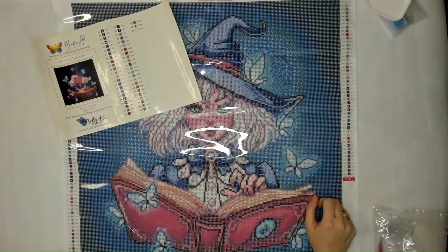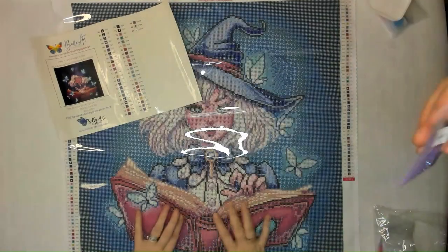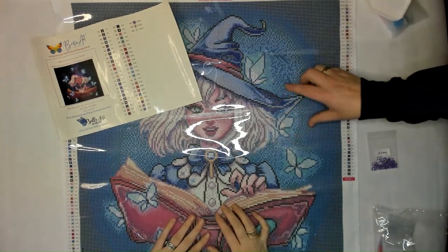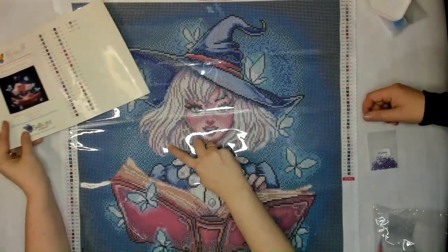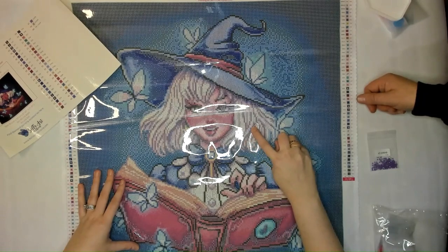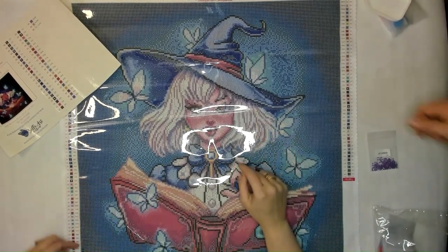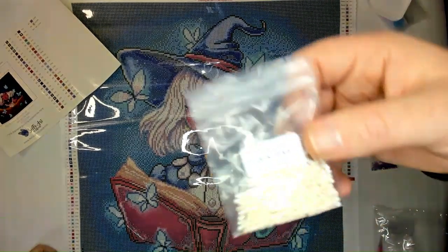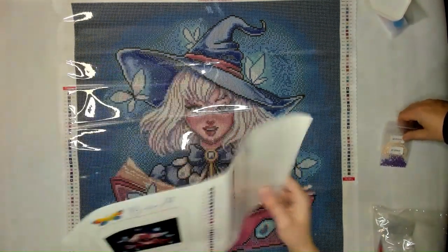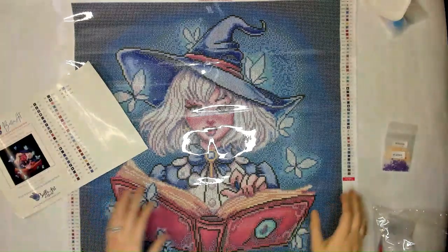This is a medium-sized kit — not too bad. Flipped legend on one side. Now the ABs: 209AB is like four little swirls — a light purple. Where is that light purple? Oh, they're in her hair! Here are the little swirls — some in her hair here, there's like one here, two there — just little pops in her hair. Then we have 819AB, which is the lowercase 'g' symbol — a light peach. That is also in her hair, accentuating the different colors in her hair.